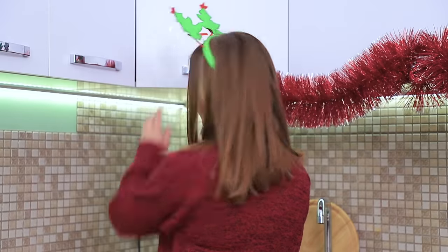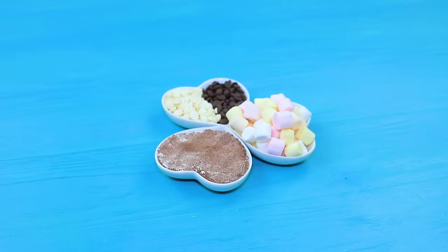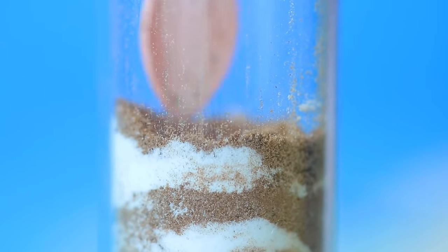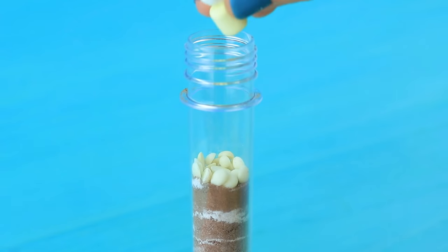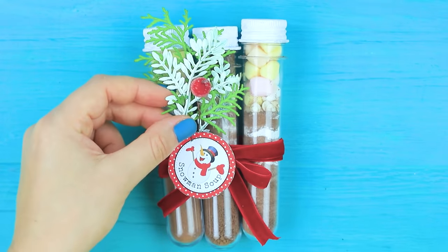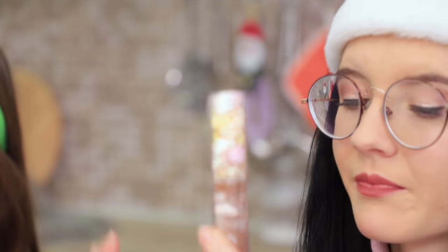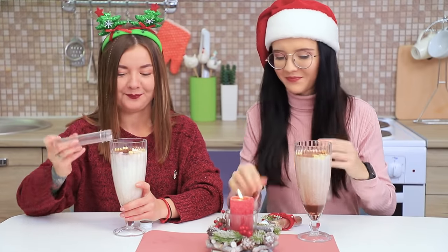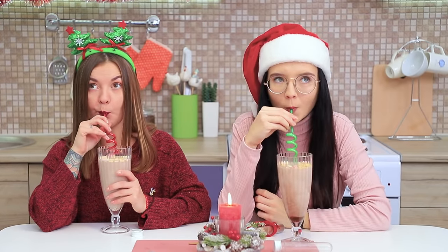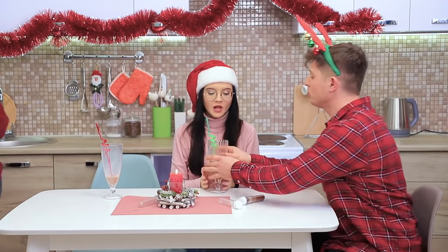Christy, I have a present for you! A set of winter soup ingredients for a snowman. Pour cocoa powder and powdered sugar into test tubes. Add chocolate chips on top and marshmallows. Cover them with a white lid. Decorate with a velvet ribbon and attach a label that says snowman soup. Making winter soup is easy! Just heat up some milk. Pour the contents of the set inside and mix it up! Mmm, delicious! Ben wants a warm snowman soup too! Sorry, Benny! I only have a little bit left!